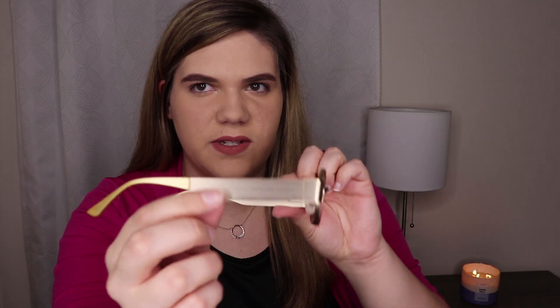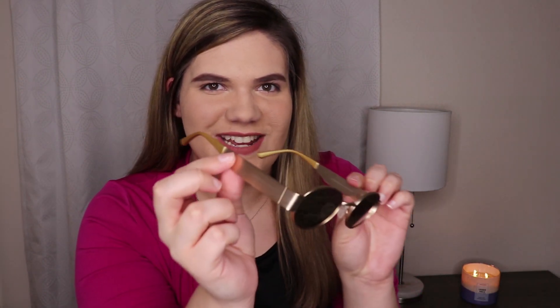Finally, the last pair: the Gold Indra. These are a cool style — a small circular pair with gold on the sides. I love the shiny reflectiveness on the sides. It's a very small lens compared to the oversized aviator glasses I normally go for, so let's try these on and see how they look.